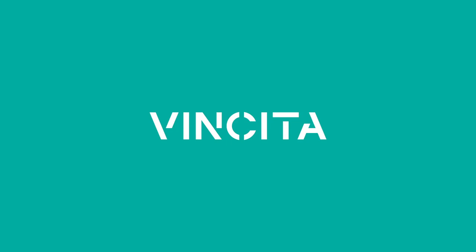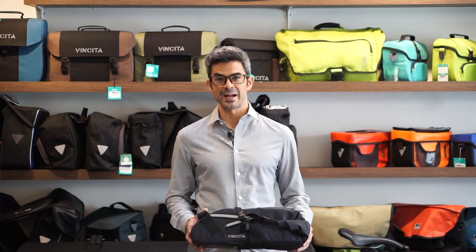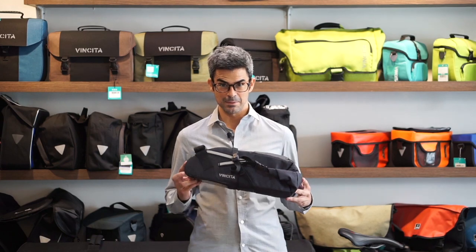VINCIDA. Let's travel more. Hi there. Thanks for visiting our channel. Today we want to introduce one of our backpacking bags: the Estrada Saddlebag.